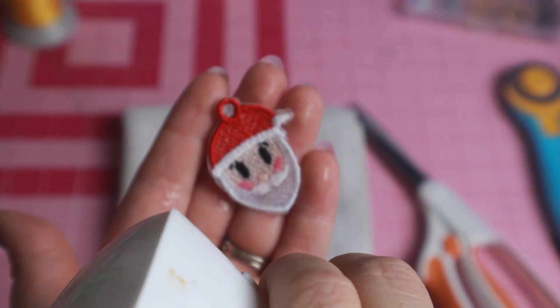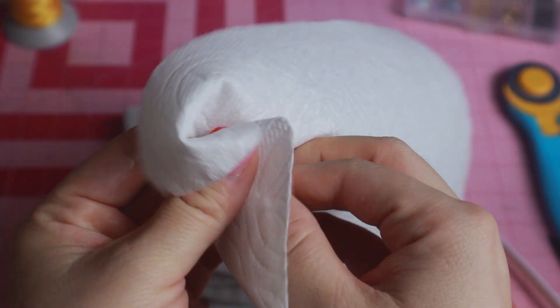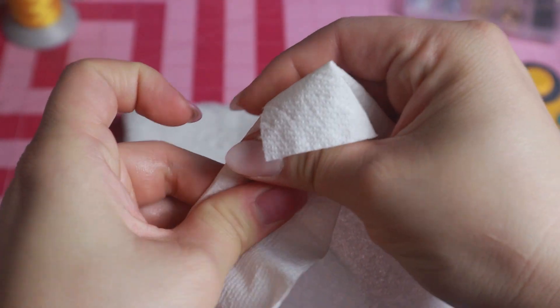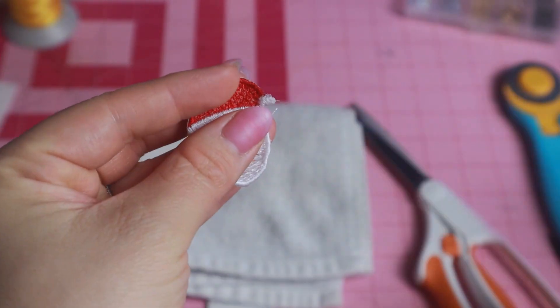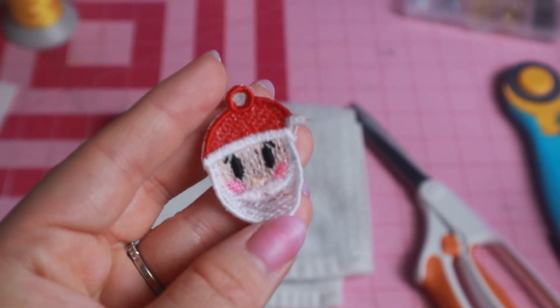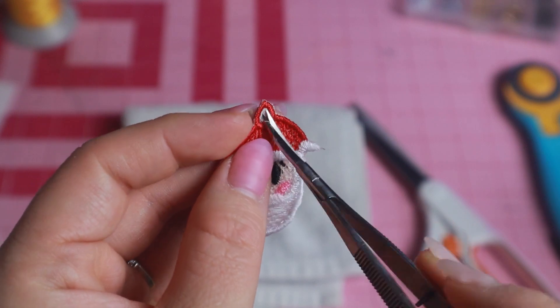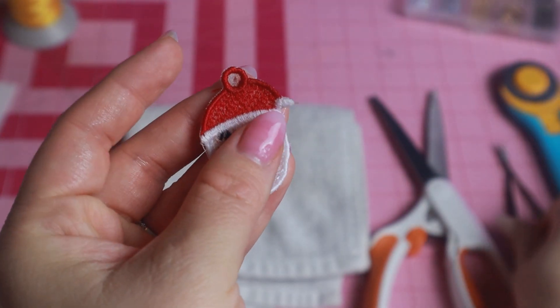Once we come back in with our spray bottle it's all going to dissolve anyway. I prefer to use my misting spray bottle because I am impatient and I like to make this process go by quickly. You also have the option of dunking these in some lukewarm or room temperature water and it'll also dissolve that way. However, remember that if you do it that way it may take longer for it to dry.